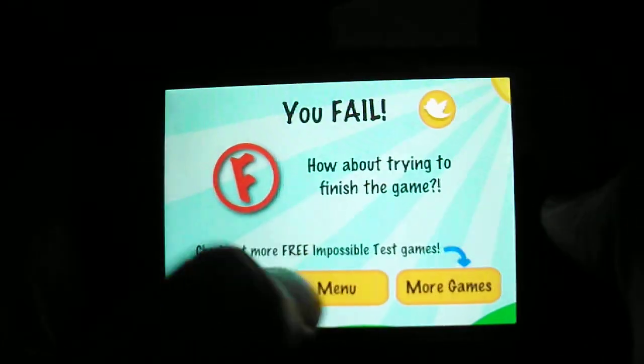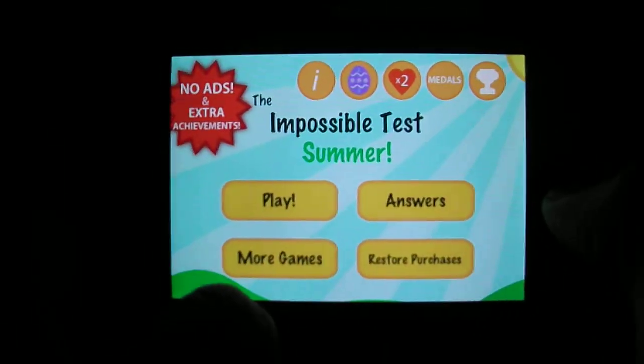You guys see how far you can get. Like I said, these impossible tests are really worth checking out because they will turn you schizoid when you keep playing the same one. But thank you for watching guys and I'll see you later.